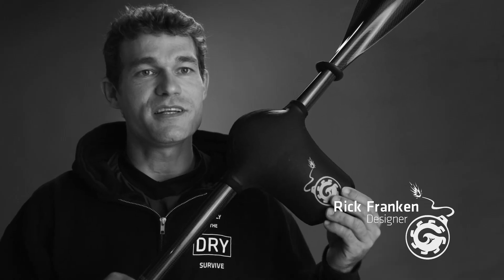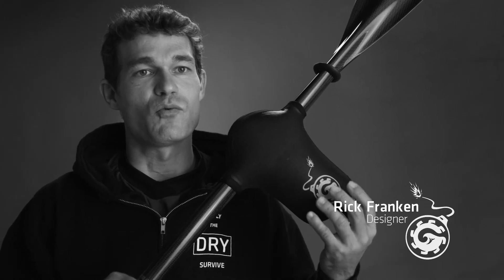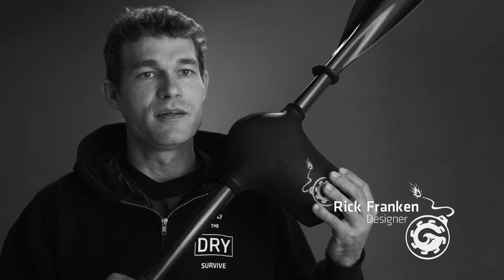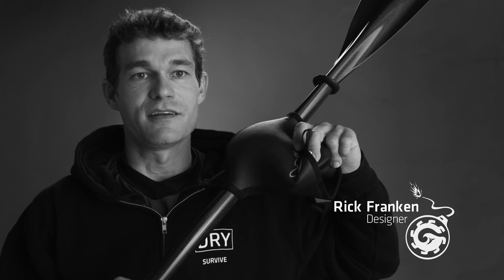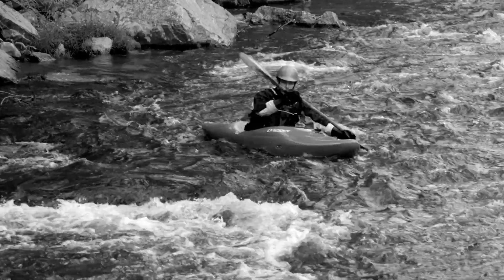We inject ink into the pores of the neoprene, which seals the fabric so water doesn't absorb into the fabric. There is no material on the inside. We use what's known as a slick skin, which keeps the moisture from being trapped against your hands.